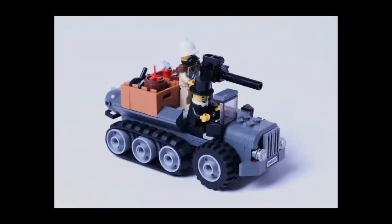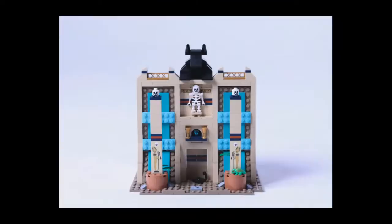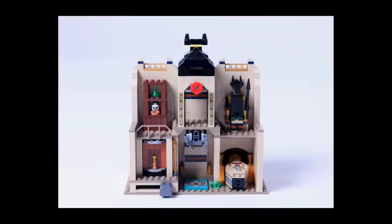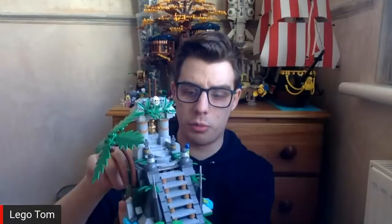Now let's dive into more of the details of your project, Tom. Take us through kind of each section - you've got the vehicles and then you've got kind of the buildings. So the story starts that they are in the jungle. There's this jungle temple here that they are sort of discovering. And then there's a dinosaur treasure.